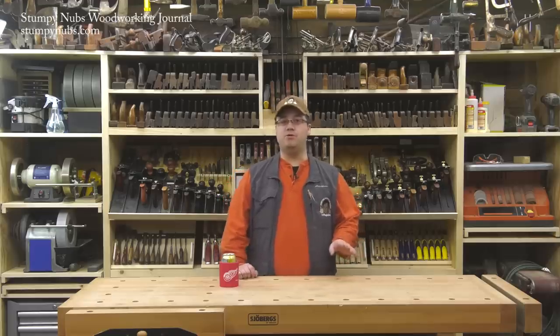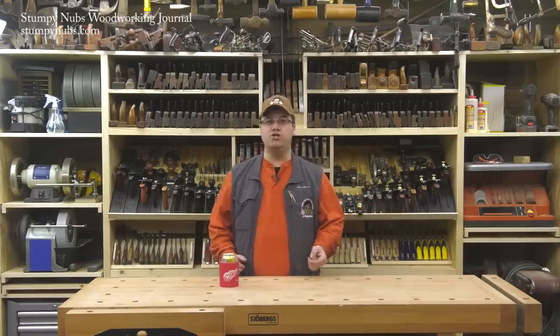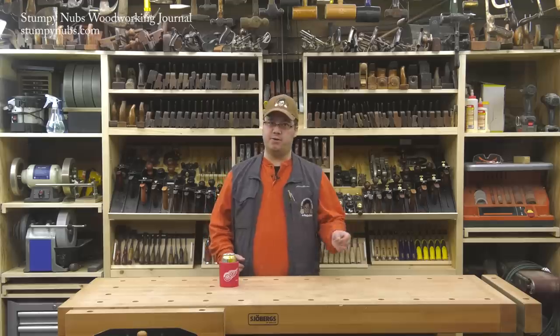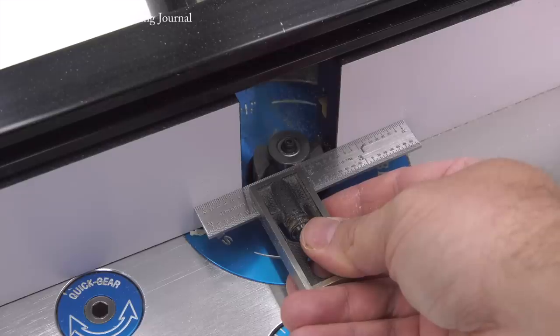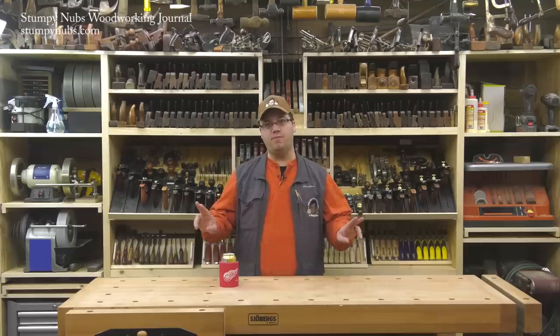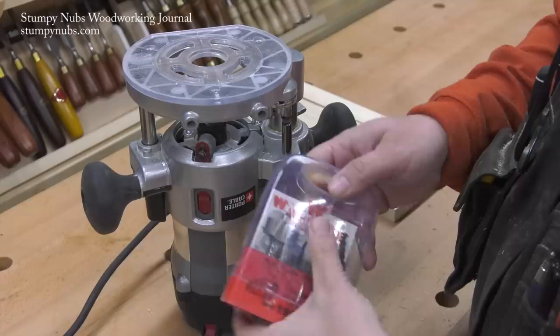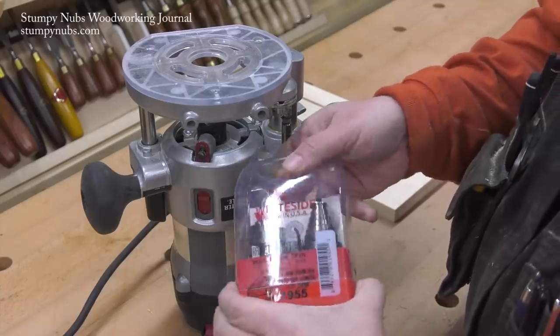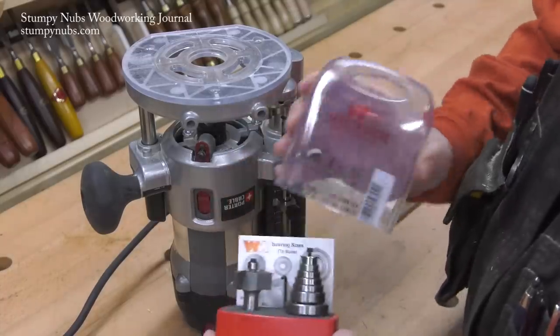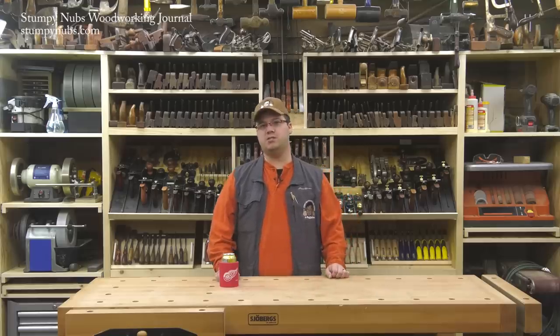That doesn't mean you need a different bit to cut rabbets with plywood. Just install the nearest sized bearing you have, set it flush with your fence, and then add a strip or two of tape directly on the fence. That'll make the cut slightly shallower and allow you to fine-tune the rabbet's width. I'll put a link to the rabbeting bit set that I use in the notes below this video — it's got a good selection of bearings and it's pretty high quality.